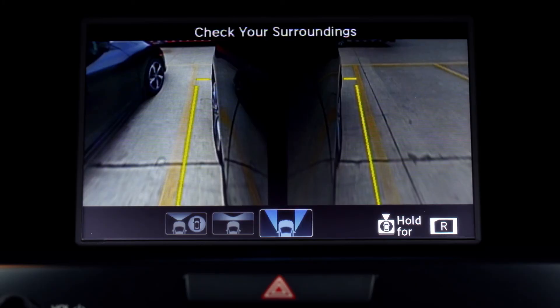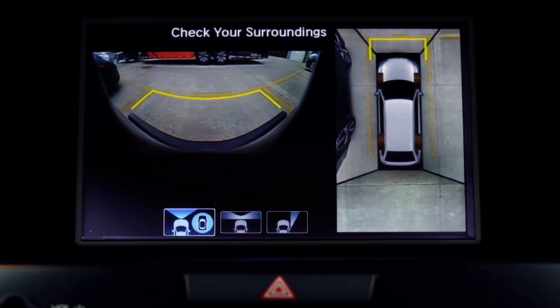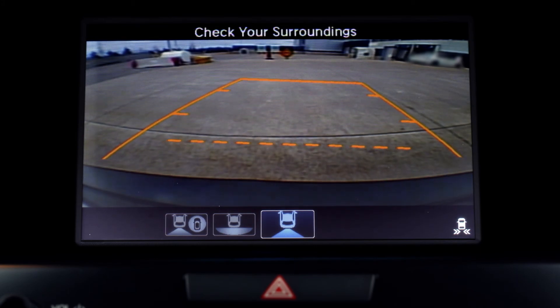With Acura's surround view camera, you can rest assured that you, your vehicle, and those around you are safe.